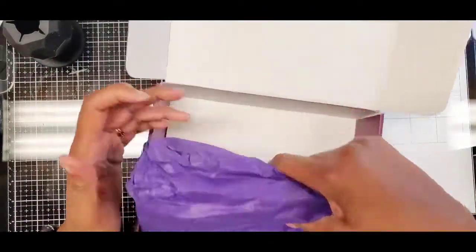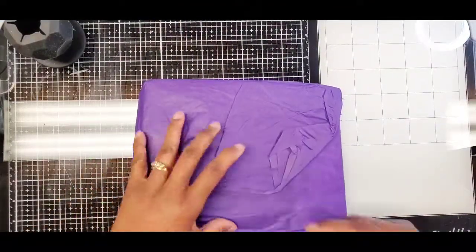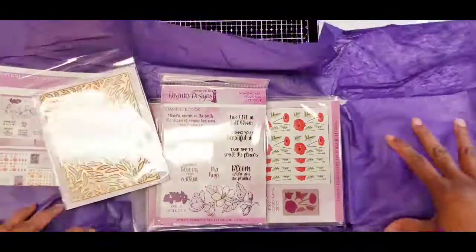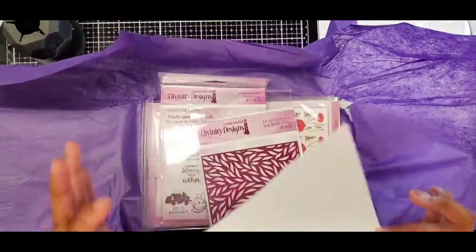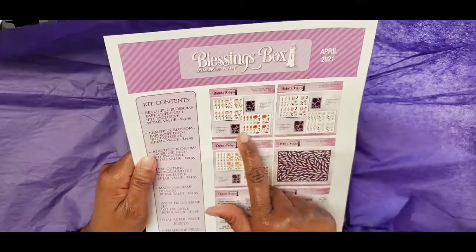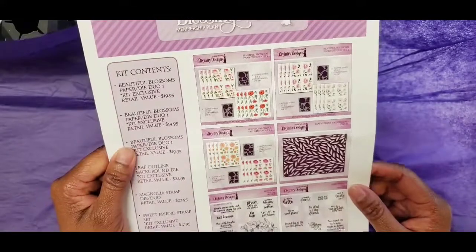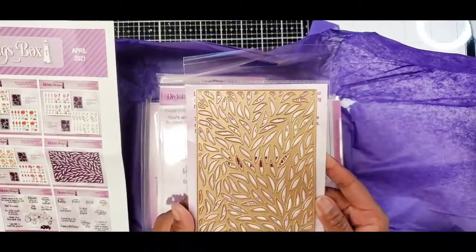My favorite color y'all is purple — putting this to the side. I got this because y'all know how much I love decoupage things. This is the April kit and it has these decoupage floral designs which I thought were pretty neat, and then you get this leaf background die which is super pretty.